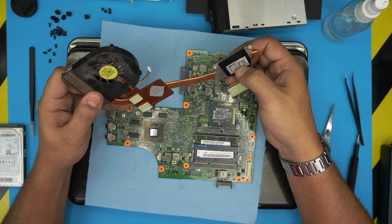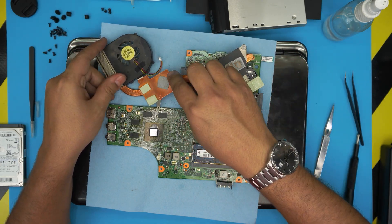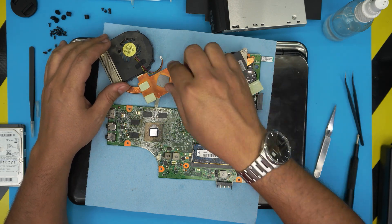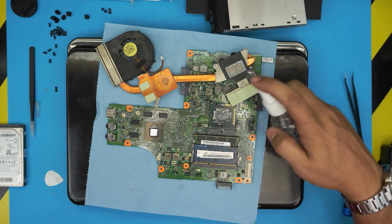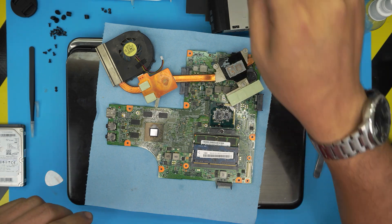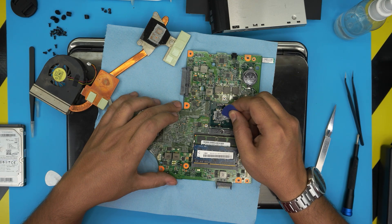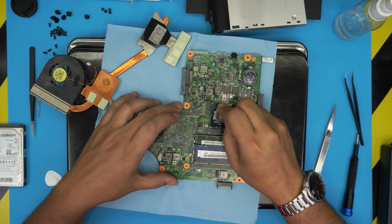The old thermal paste is really old — like concrete, almost can't peel it off. The thermal pads in here are already worn out. We do not need to remove the thermal pads for the VRAM chips. To remove the old paste, put one spray of alcohol on the CPU die and let it soak in, then grab a plastic guitar pick and start rubbing it off. Be careful with the capacitors. Clean up the die nicely and break off that concrete-like old thermal paste all around it.